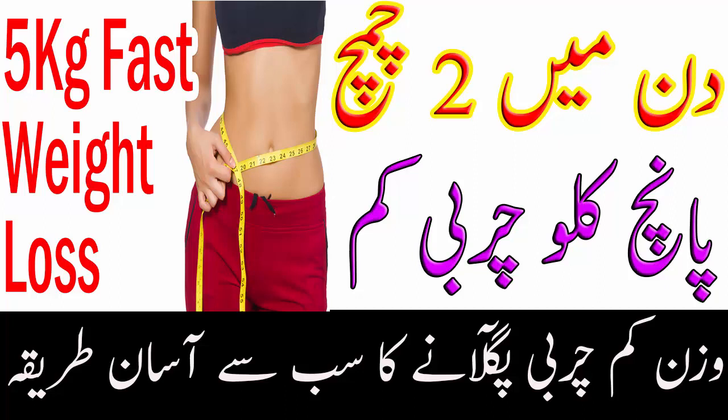تو viewers یہ تھی میری آج کی ویڈیو، امید کرتی ہوں آپ سب کو پسند آئی ہوگی۔ میری ویڈیو کو لائک اور شیئر ضرور کیجئے گا، مجھے فیڈ بیک ضرور دیجئے گا، میری چینل کو سبسکرائب کرنا مت بھولئے گا۔ اپنا بہت زیادہ خیال رکھئے گا، مجھے دعاؤں میں یاد رکھئے گا۔ کل ملتے ہیں ایک نئی ویڈیو کے ساتھ، اللہ حافظ۔